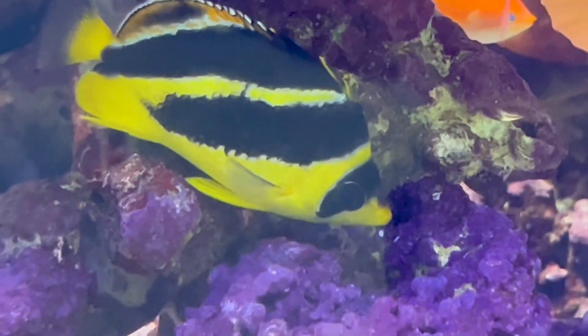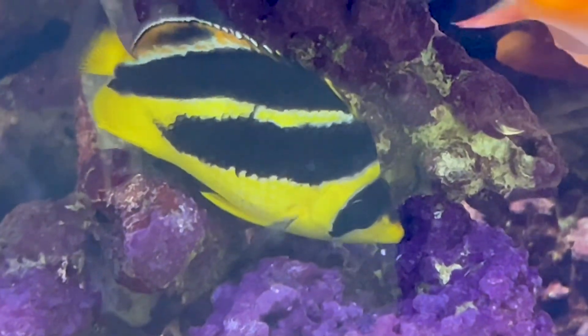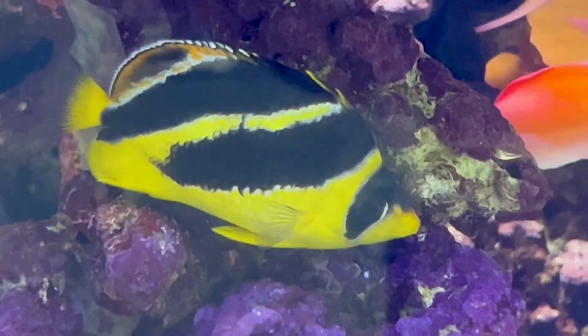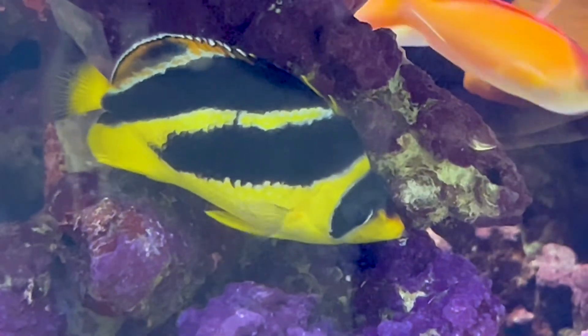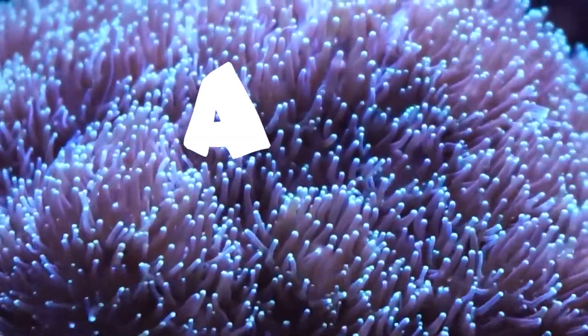That's really all there is to talk about for this beautiful butterflyfish. Hope everybody enjoyed today's video — don't forget to like and subscribe, tell your friends about us. The more we learn from each other the better we'll be at taking care of these beautiful fish. Leave a comment or reach out on social media if you have questions or want to share your own experience. Hope everyone has a great weekend — see y'all later!